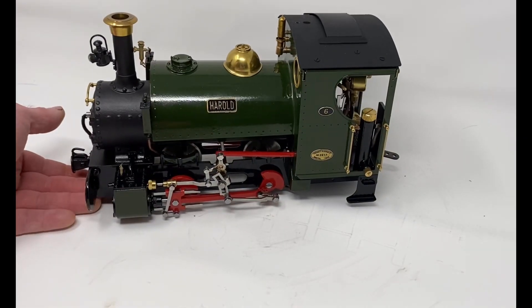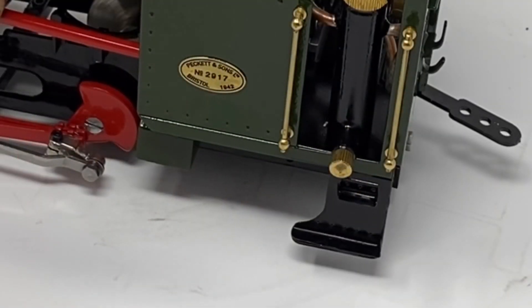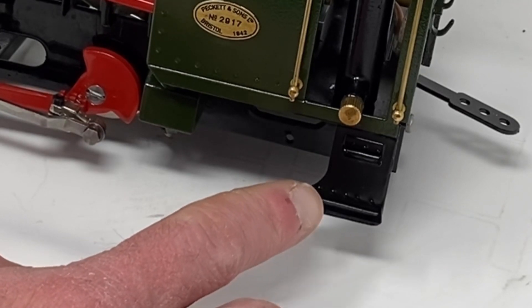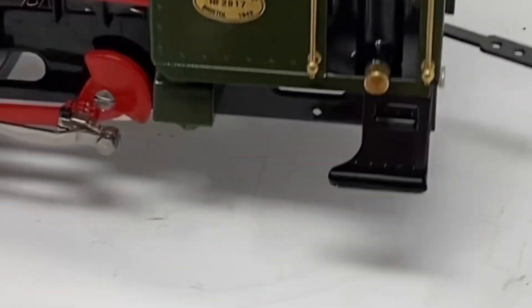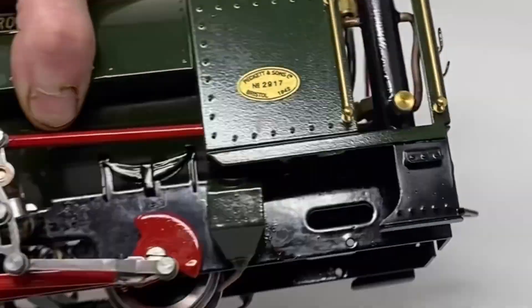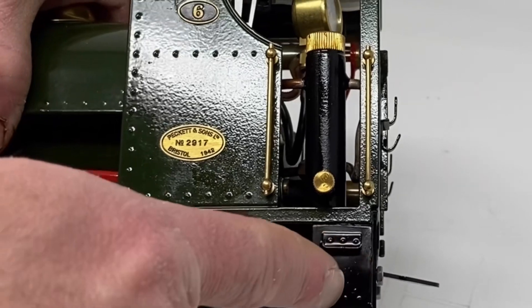And if you move round to the side, I have got their step overlays. It just glues over the top of the Roundhouse footplate step and gives them a bit of extra detail. It's got an extra step and rivet details.